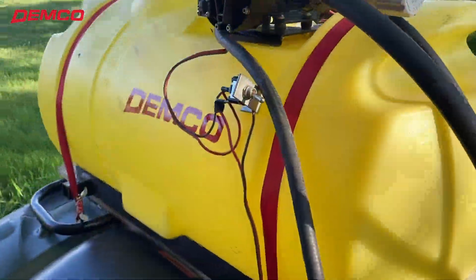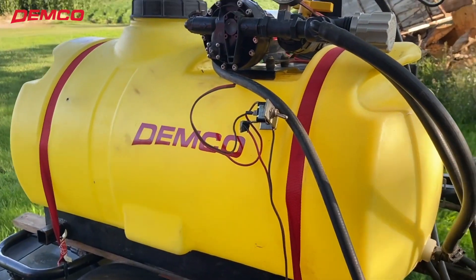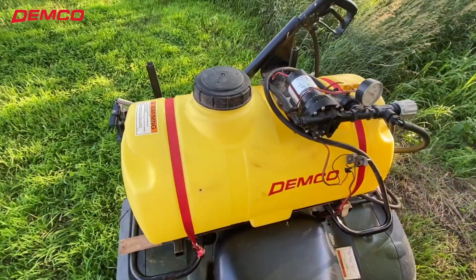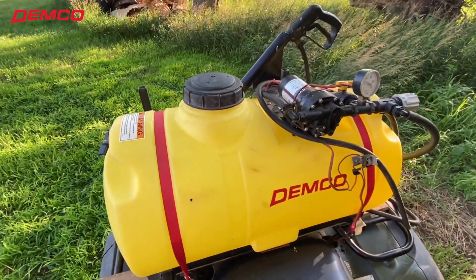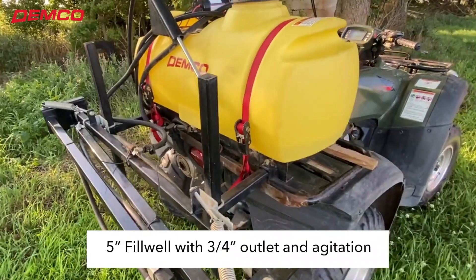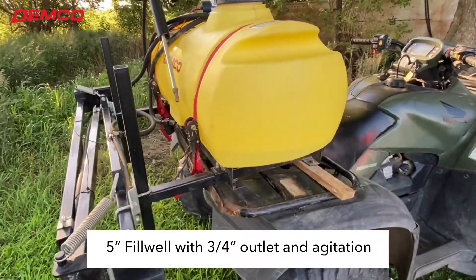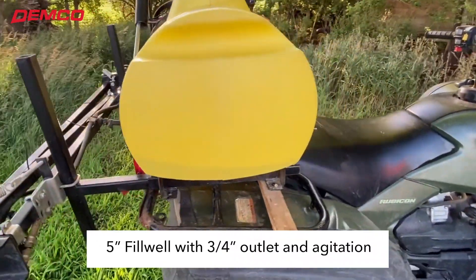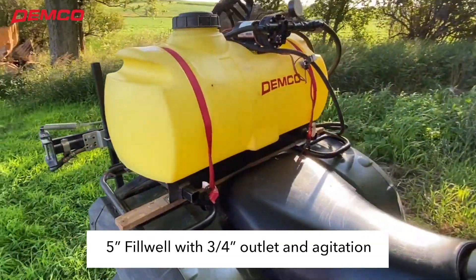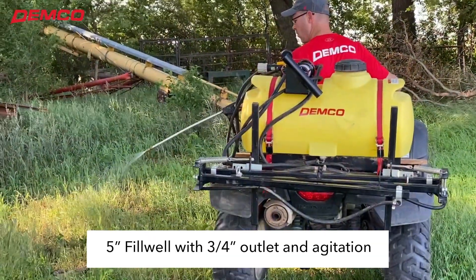Unlike many smaller sprayers, the Demco ATV sprayer provides agitation. The plumbing also comes standard with a pressure gauge and regulator. A 5-inch fill well makes filling the sprayer very easy. A heavy-duty tube steel welded frame along with tie-down straps provide a secure, safe way to mount the sprayer to your ATV.